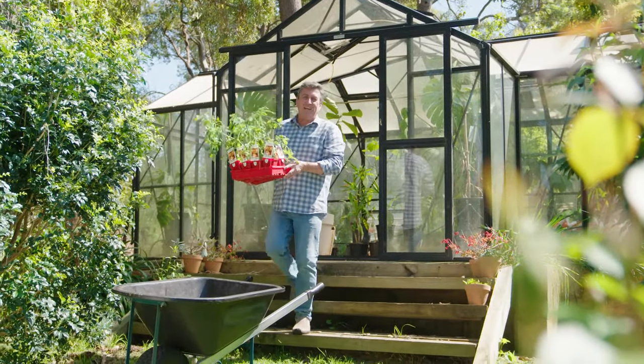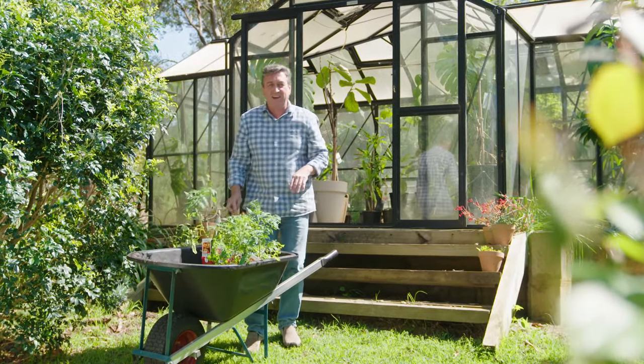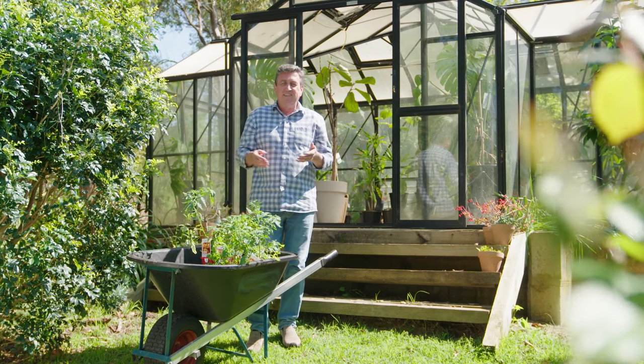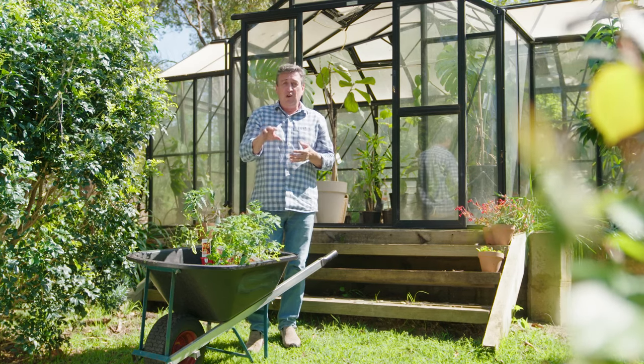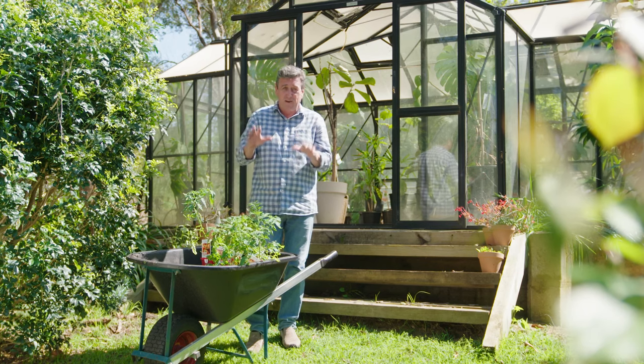At last year's Melbourne International Flowering Garden Show, I caught up with Clayton and the team from Spratwell Greenhouses. Every year they attend, they tend to introduce brand new greenhouses and glasshouses, and they had a ripper glasshouse that I just fell in love with.